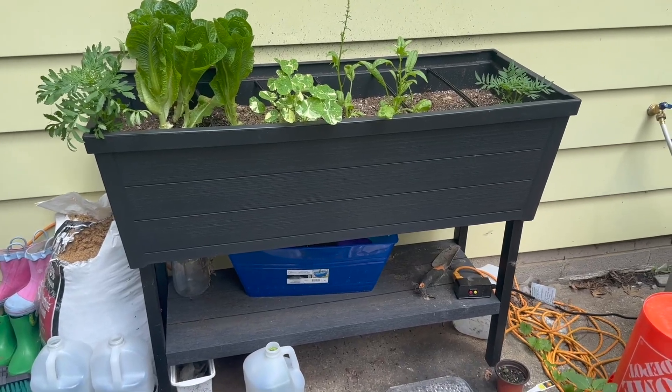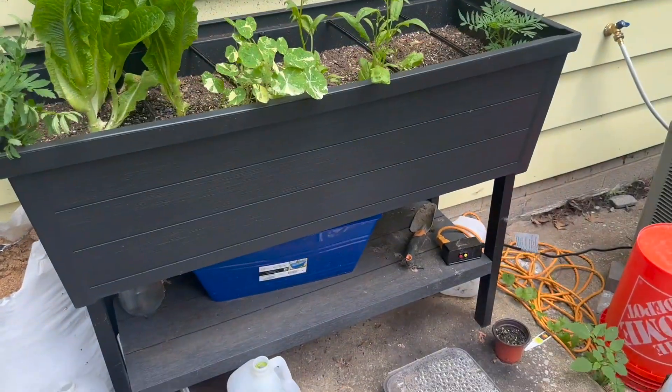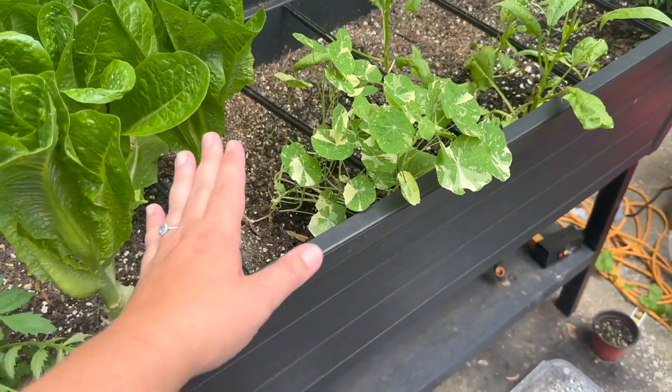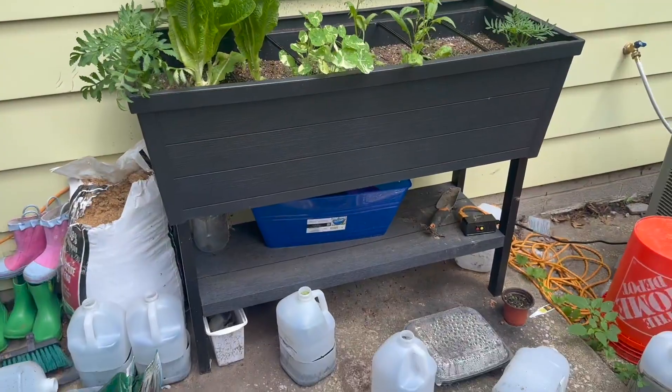This is the Keter Urban Bloomer 12.7 gallon raised garden box. I love that it's made of resin, so it has no maintenance to it. You don't have to stain it. You're not going to get splinters, and it's not going to break down over time in weather. So it's very easy.